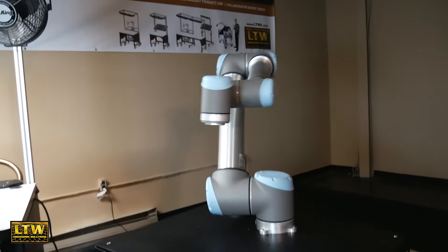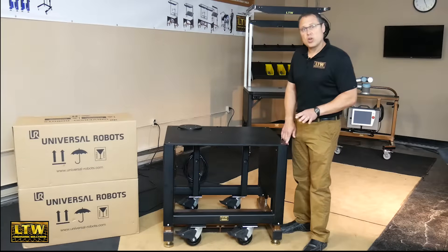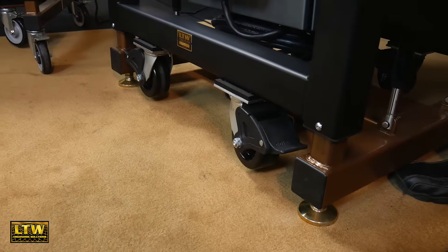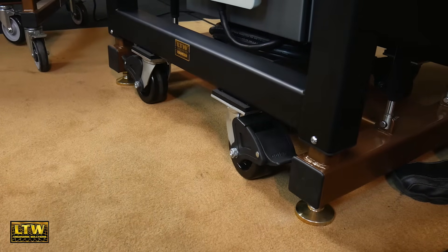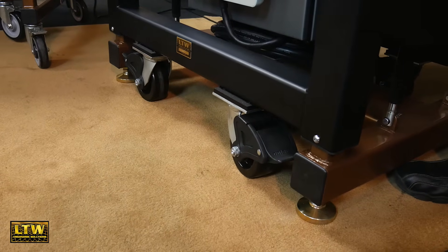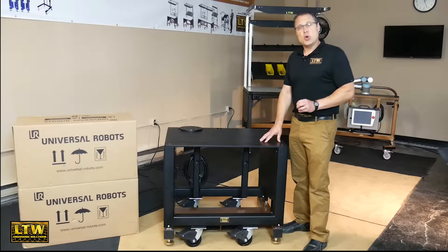Once it's all mounted up, you can simply push the electric button and lower it all the way down to the ground, where the casters contact the ground and the levelers actually pick up. Now you can easily push it to wherever you need your collaborative robot. You can use our new RDS, or Rapid Dock system, to actually dock it into a press or whatever application you need.